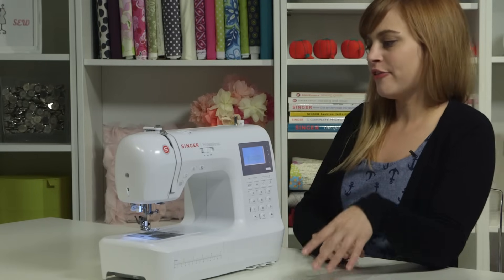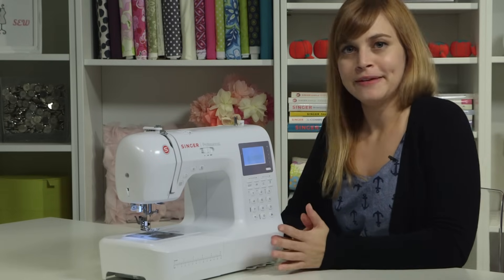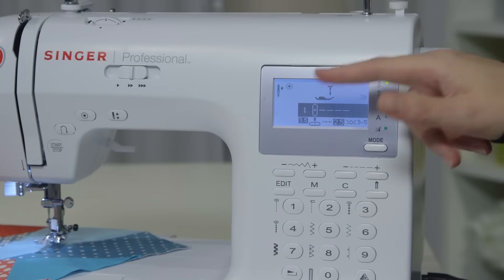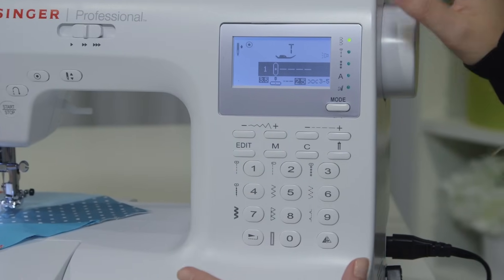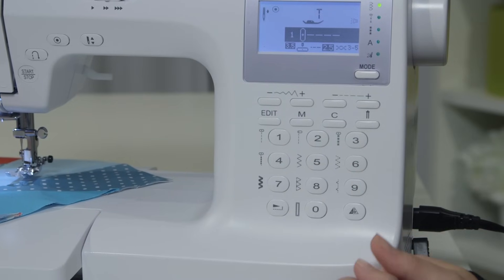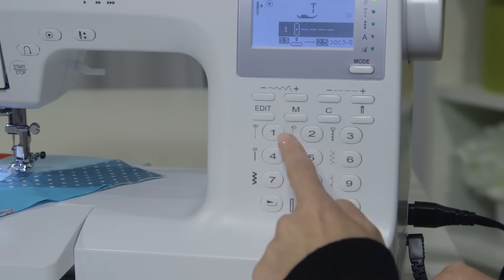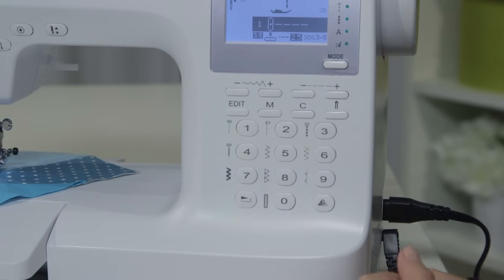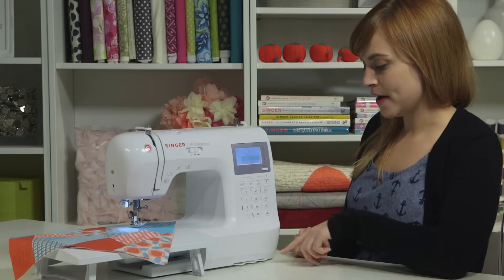Over here we have our front panel, which we'll explore in more depth. We have an LCD screen displaying what stitch your machine is set on and all the settings — this is like the mission control center of your machine. The buttons down here with numbers are your direct select stitches: straight stitches, some zigzag stitches, a few stretch stitches, a hem stitch, and even your buttonhole right here. This machine has over 400 stitches, so to access those other stitches you have some pull-down menus at the bottom.